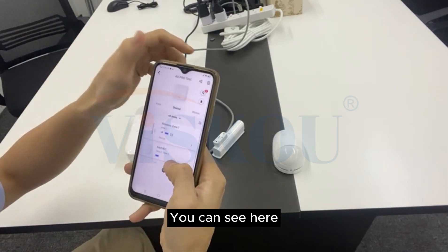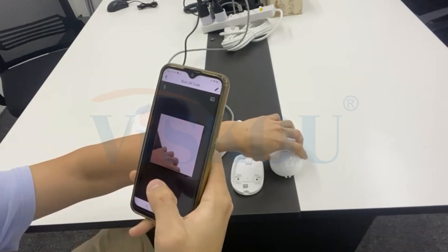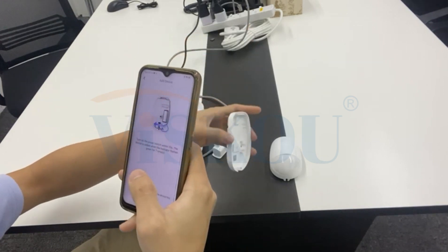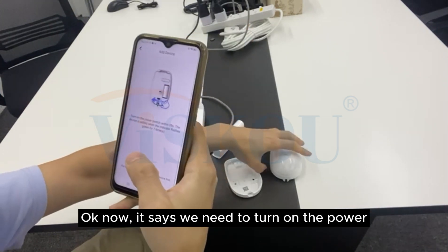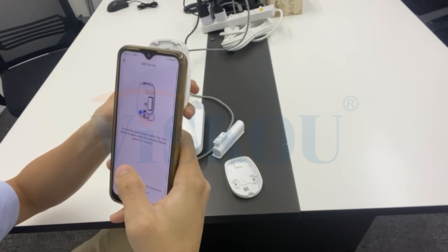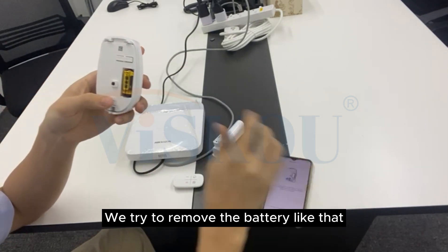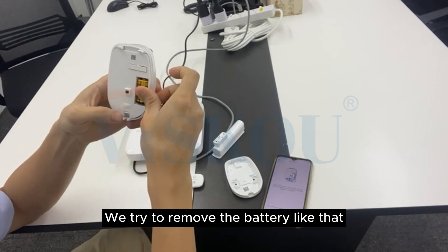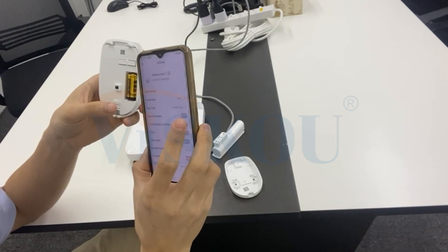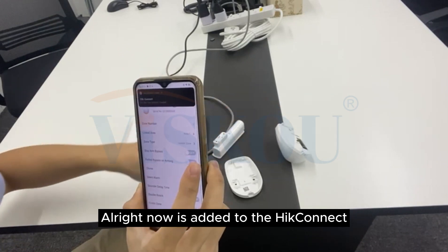Now we are going to add the PIR detector — same step, scan the QR code. It says we need to turn on the power. If it doesn't work, we try to remove the battery and turn on again. Alright, now it is added to HiConnect.